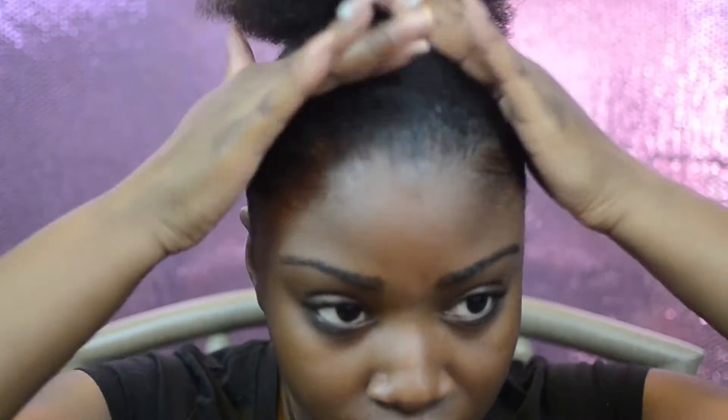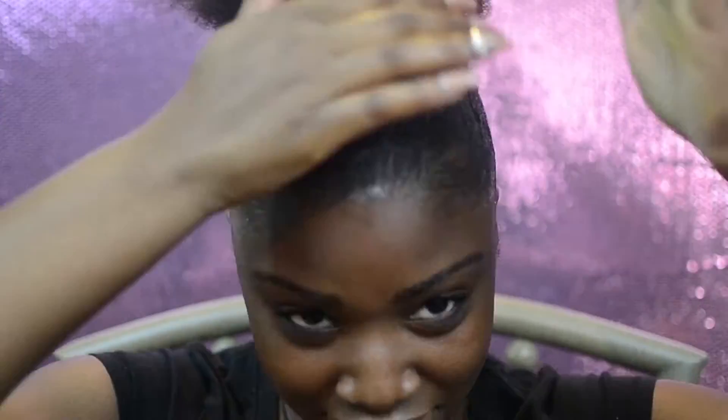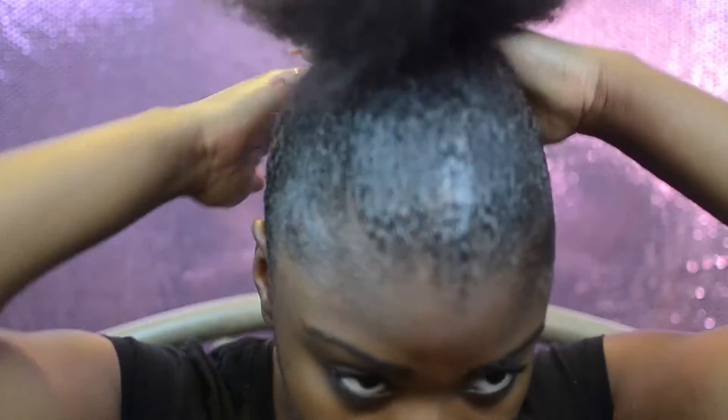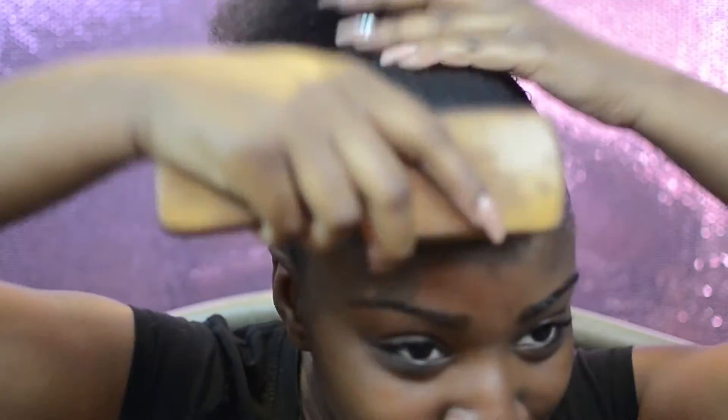Slick the gel over your hair. When I do my ponytails I like to build up the gel as needed — I realized I needed a little bit more so I just went in and slicked everything up, then used a good old Jamaican bristle brush.